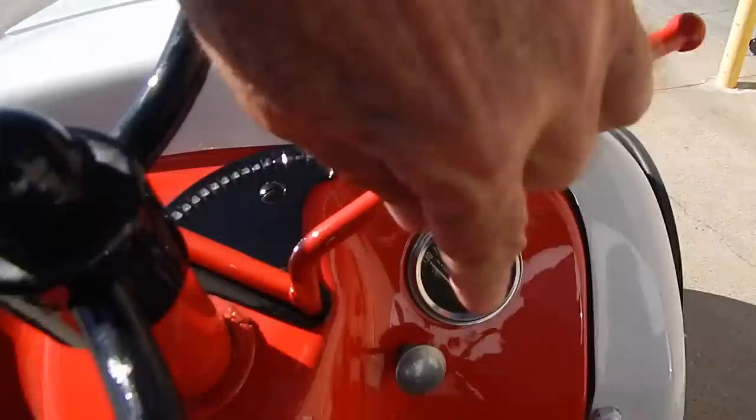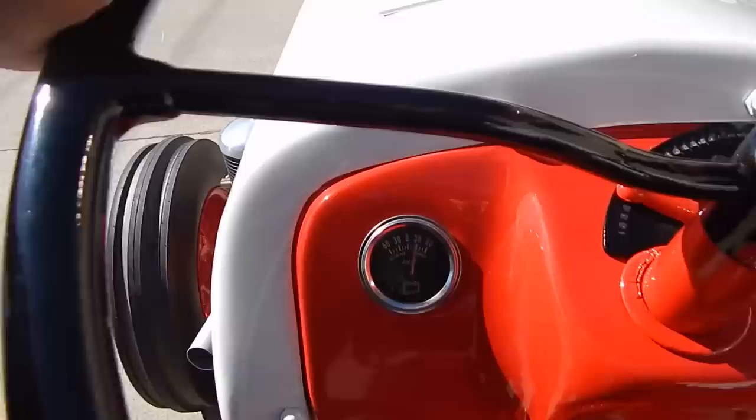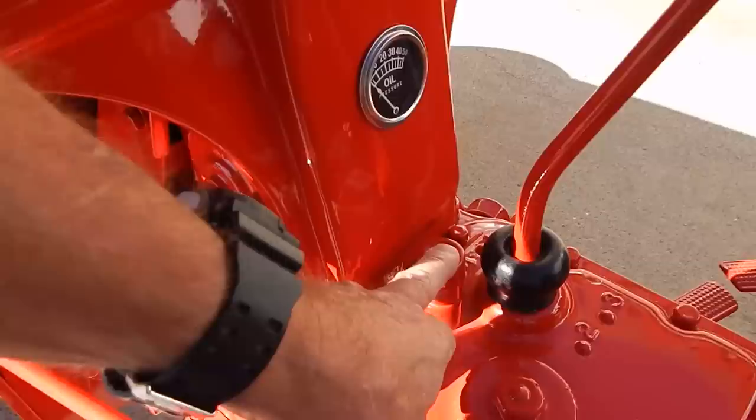All the gauges here — this is the choke, these are the front headlights down here. It's got a temp gauge, an amp gauge, and an oil pressure gauge. It has a four-speed box with reverse. This is the starter button, and this is the ignition to turn it on before you start it.